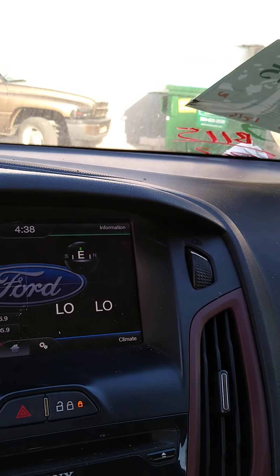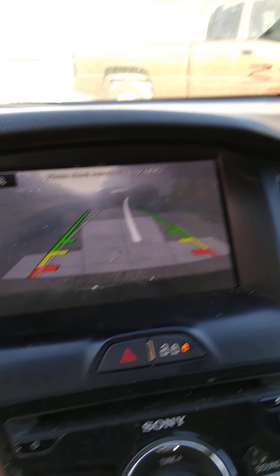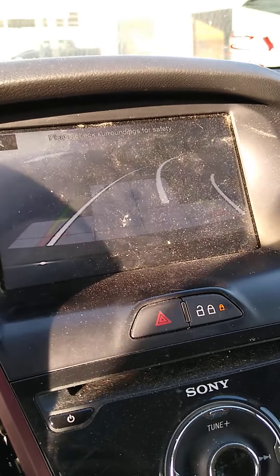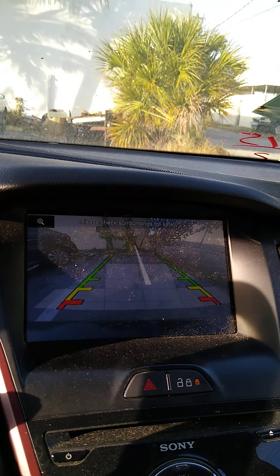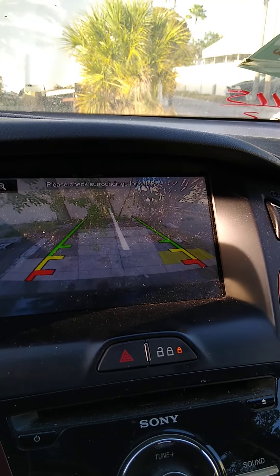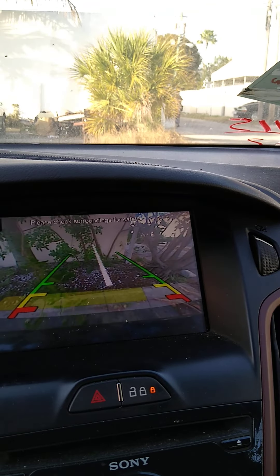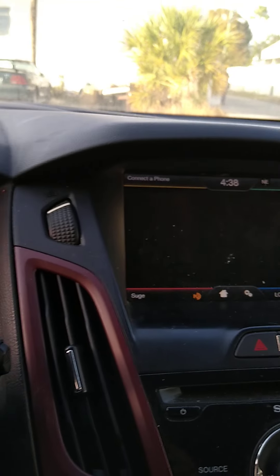I'm happy. It's got the Bluetooth connection — all the stuff that a premium car should have. Your camera and whatever else. You will need a premium vehicle to consider it premium. So there you have it — everything works. It's got the reverse sensors.